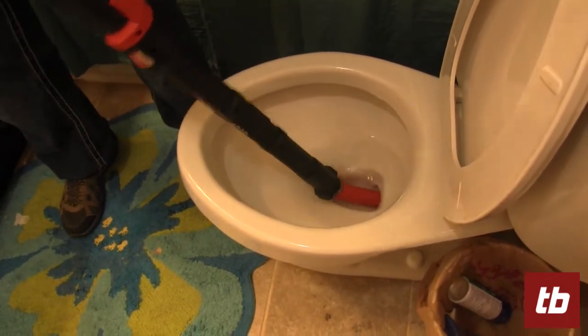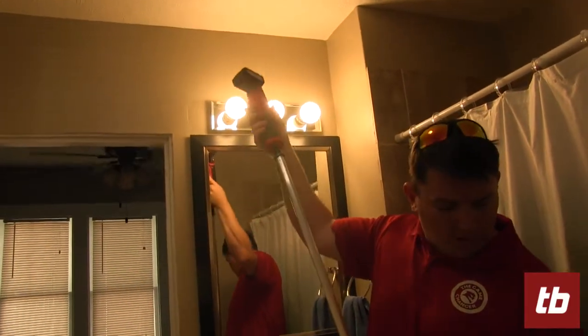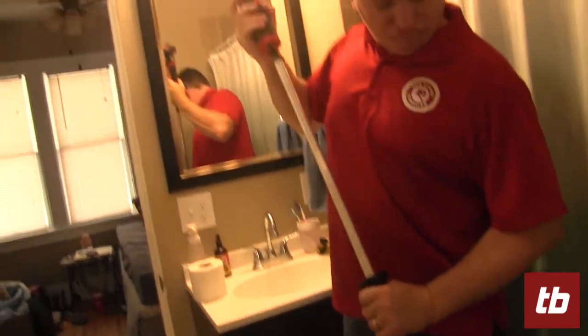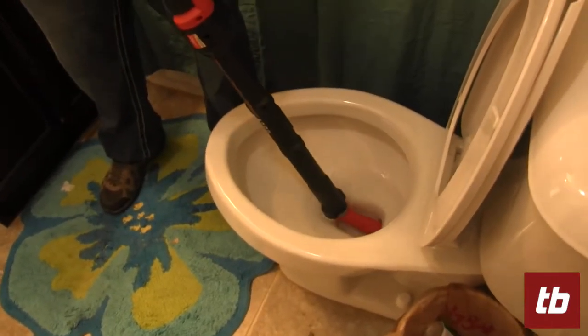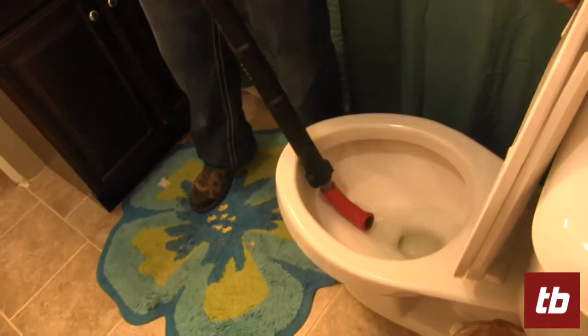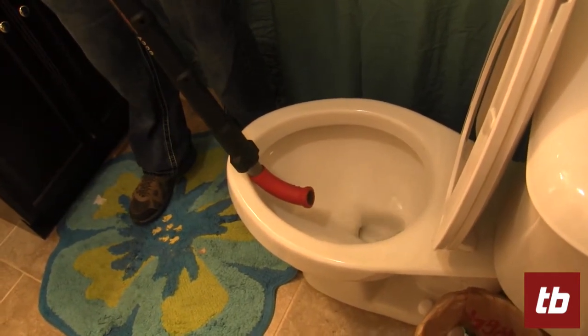get your hole out of here, and back, and out of here. Then it comes right out, and then you flush, and the water goes down the hole.